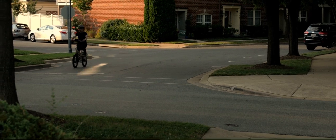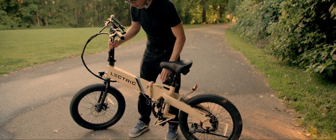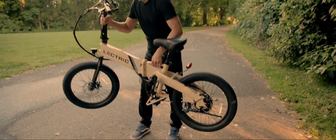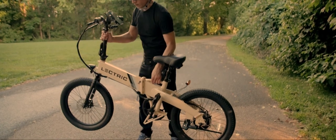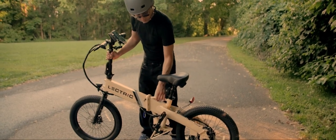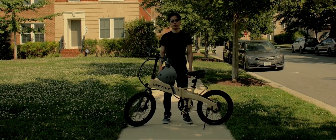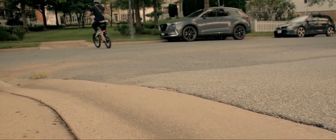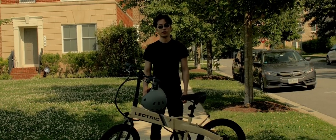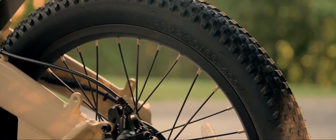Let's talk about pros and cons. The XP Lite weighs a total of 46 pounds, compared to other e-bikes that weigh over 60 pounds. This makes it easy to transport anywhere, either up or down stairs. The XP Lite is priced at $799, which makes it the most affordable and reliable e-bike. The look and feel of this e-bike has good quality, and you won't have to worry about it failing on you.